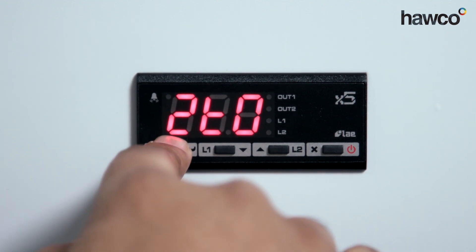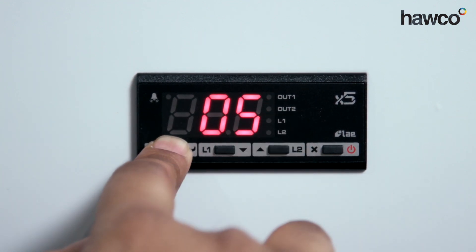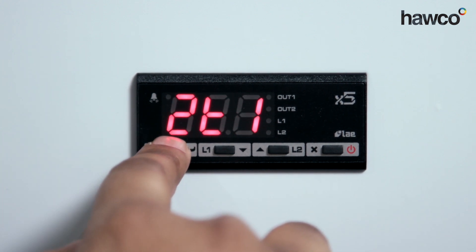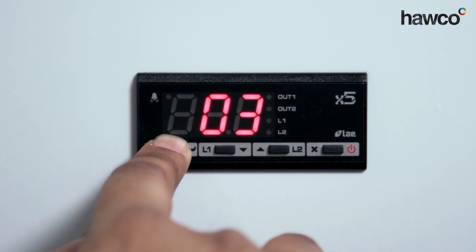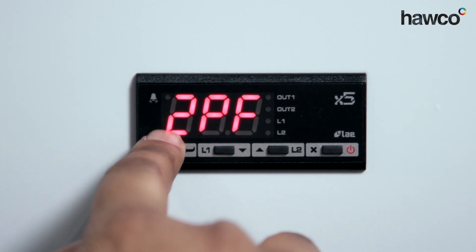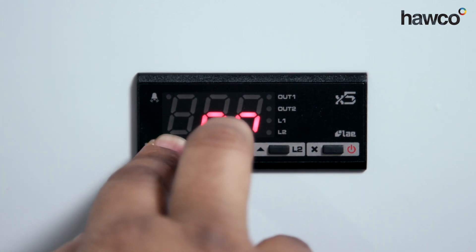Next is 2TO — this is the minimum off time. You can have it resting for two, three, four, or five minutes, whatever you feel is appropriate. Then 2T1 — this is the minimum on time, so regardless of demand it will want to run for this number of minutes. Then 2PF — if the probe fails, do you want this relay to engage and run or not? You can choose yes or no by selecting on or off.